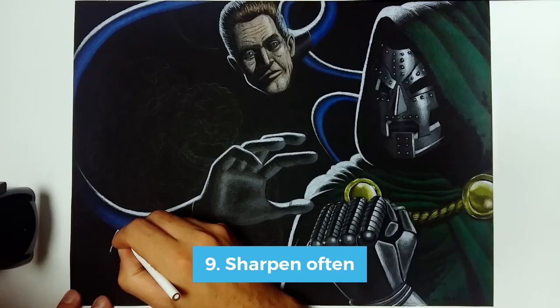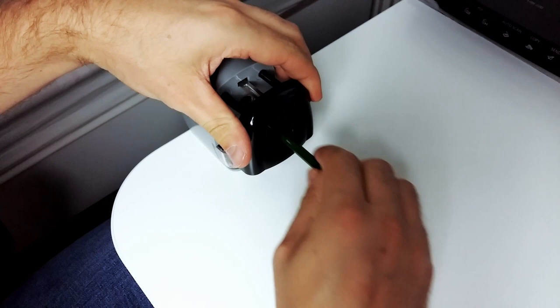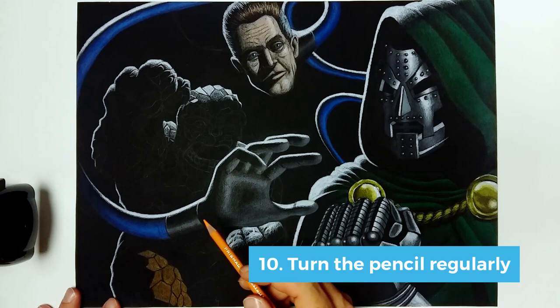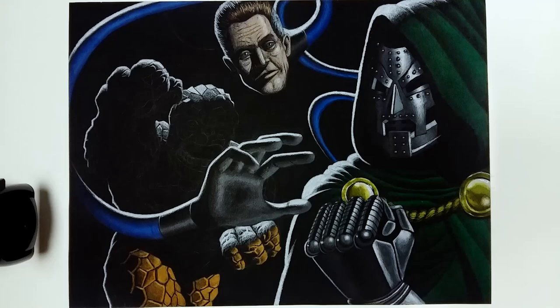Tip number nine is to sharpen often. Colored pencils tend to get dull very quickly, and I feel like the rough black paper kind of amplifies this effect. So just sharpen your pencil often — you can use a handy little tool like I do here, or a normal sharpener. One way to get around this is to turn the pencil regularly: as soon as it starts to get dull, just turn it a bit and you'll see it has a newfound edge, so for a while it feels like it's sharpened again. This way you don't have to sharpen that often.